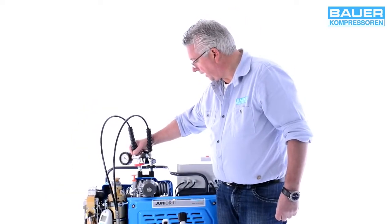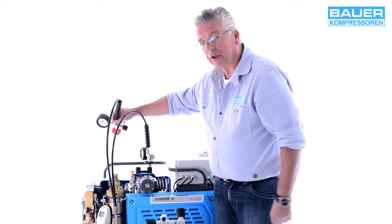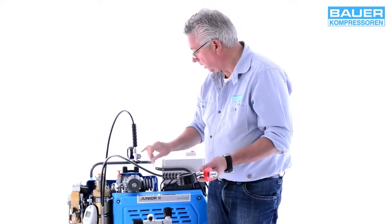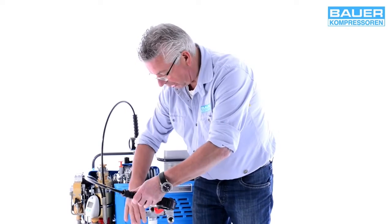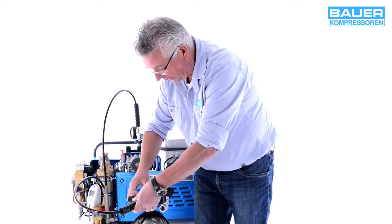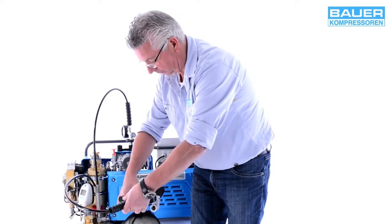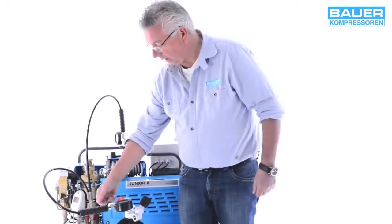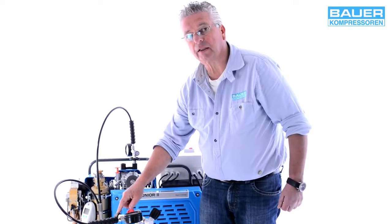To fill a breathing air bottle I have to use a filling adapter — in this case a 300-bar adapter. We'll fill this bottle to 300 bar. The red adapter is for 300 bar and the black one is for 200 bar. I place the filling valve on the bottle; this is a standard G5 1/8 inch thread. I turn it until it stops and tighten until it's finger tight. Please note that for filling, the filling adapter is screwed on anti-clockwise.